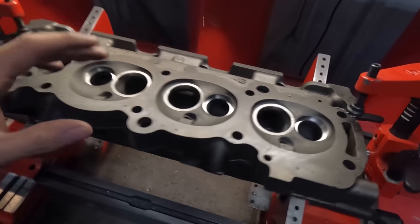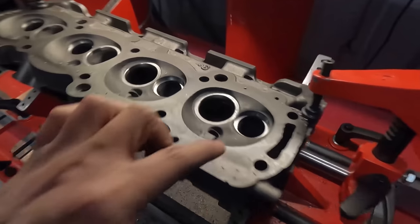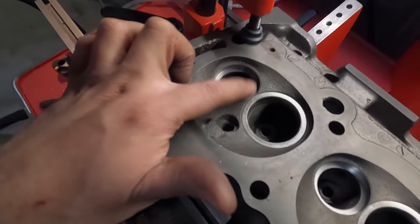We've got the counterbores cut for the exhaust seats and I'll go ahead and get those driven in. Just for reference, look how close it is — there's barely any material in between the two seats.